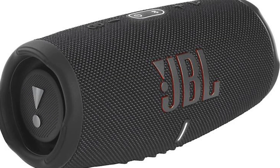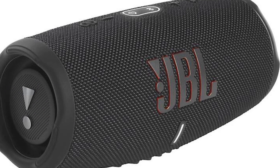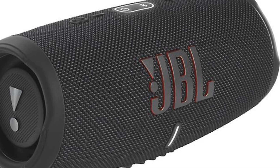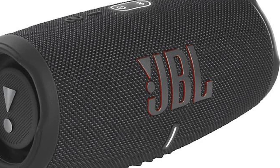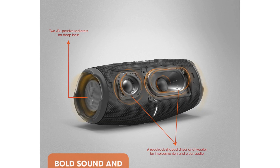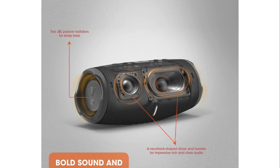What does that mean for you? It means that the Charge 5 packs a punch when it comes to delivering clear, detailed sound. The bass driver, with its compact size and dedicated power, ensures that every bass note is not only heard but felt. It's like having a miniature subwoofer right in your hand.